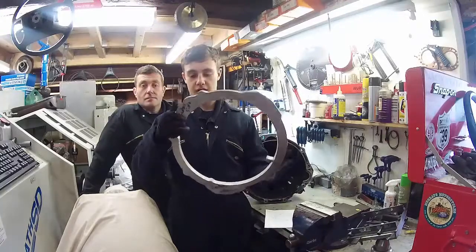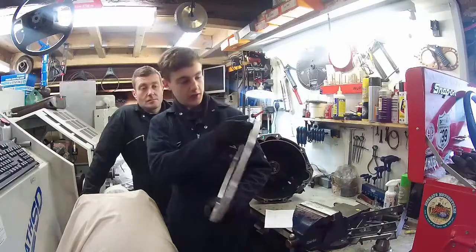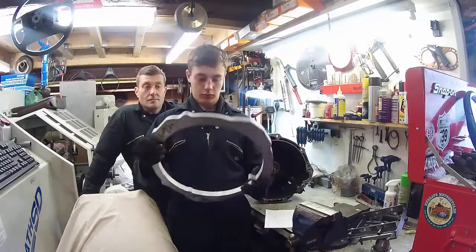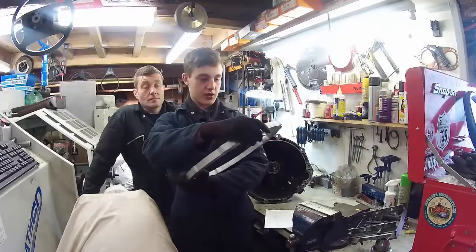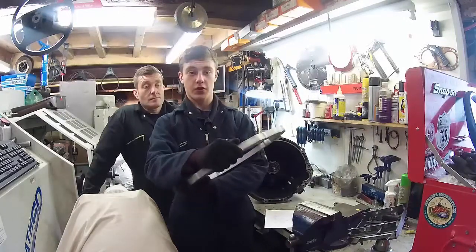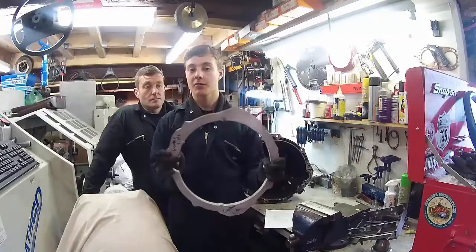Our adapter plate blanks have come back water-cut. We've got the gearbox right here, engine side here, and we'll try out the gearbox and see how it fits. We've got to be trialling the solution and we'll see how it works.